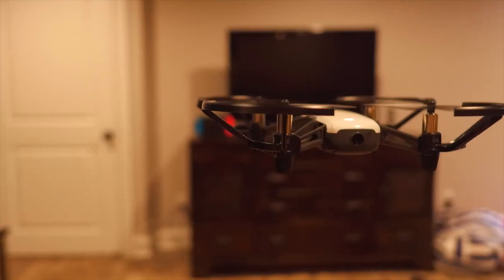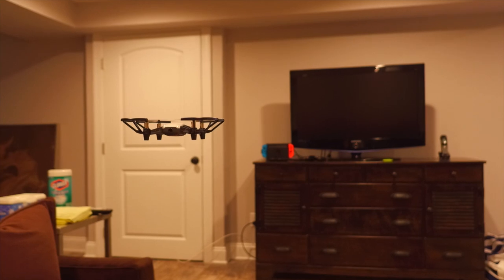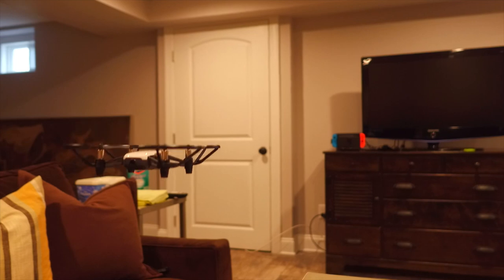Really, really easy to fly. My seven-year-old son flew it around for a little bit. It does do some neat things — it does flips. It crushes the battery to do them, but it's pretty neat.